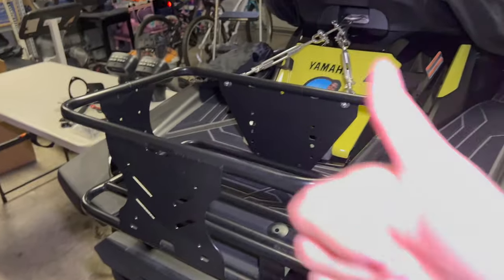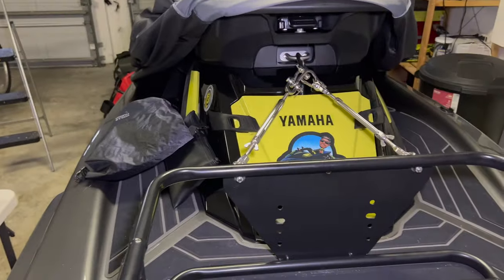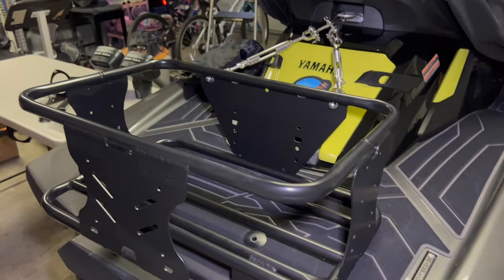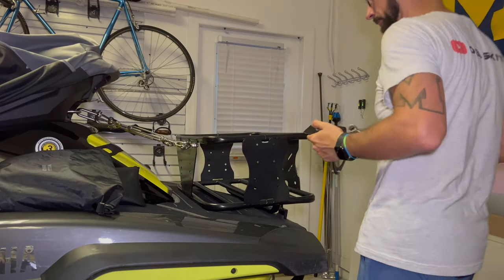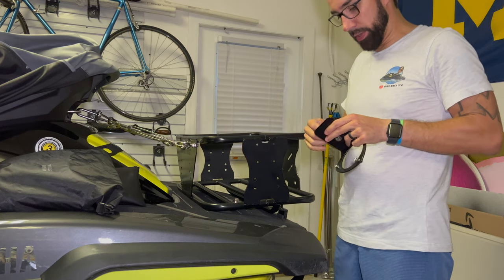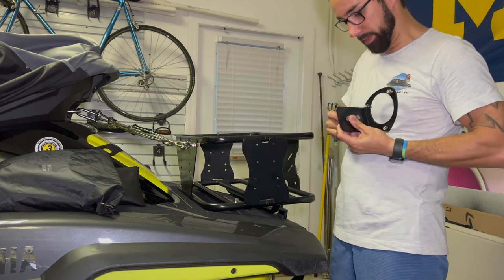PWC Super Rack — awesome job. Nice tight fit for Obi, so she's ready to go. Next, let's go ahead and install those speaker mounts. This part should be pretty easy — just a wrench and a socket wrench to take these off, and then we can go ahead and install the speaker mounts.